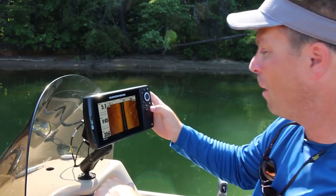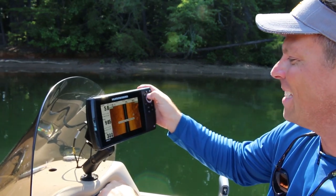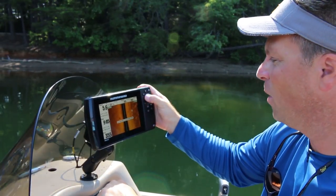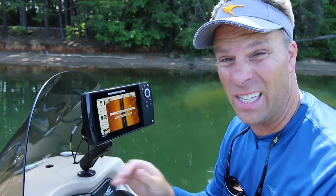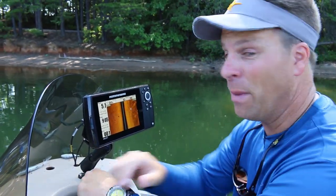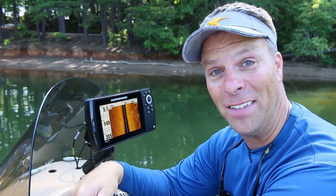That's what I'm after. I'm gonna press the mark button, hit that side, and I'm gonna hit this side with another waypoint. It's just that easy to drop a waypoint when you see something interesting on side imaging. And the beauty part is you can see it's super clear on the Helix 7.